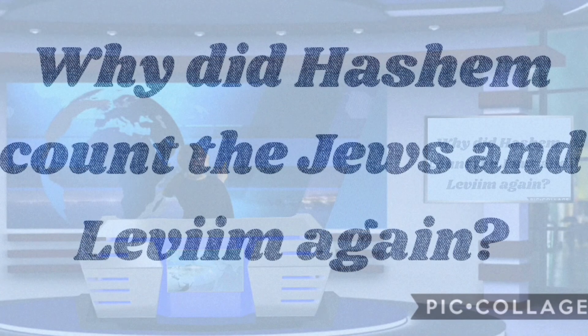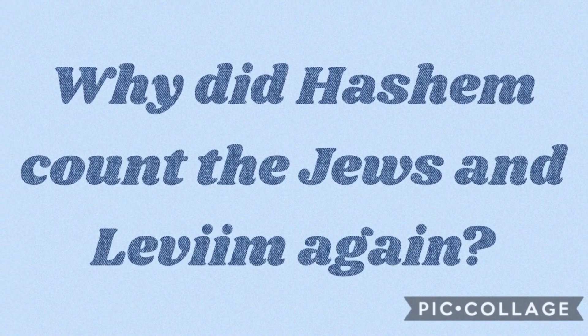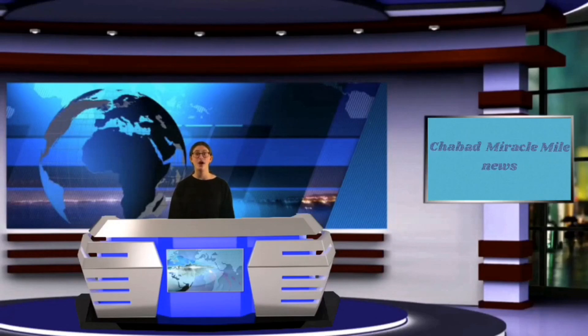And now for the question of the week: why did Hashem count the Jews and Leviim again? Important reminder — in order to be in the raffle, your answer has to be given in before one o'clock on Friday. The raffle is going to be at 1:30. Good luck! That's it for this week. I hope you enjoyed this video and I hope you come back next week. Enjoy!